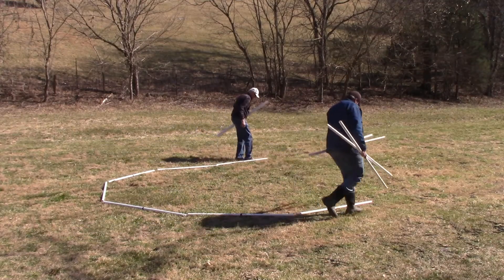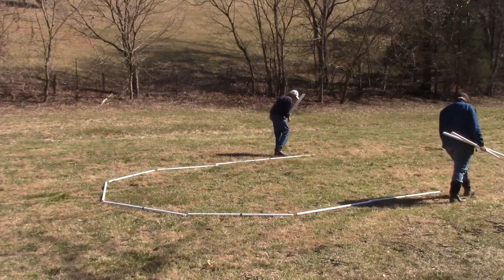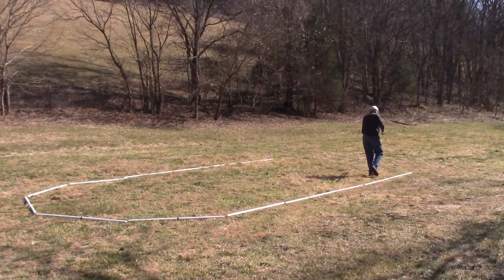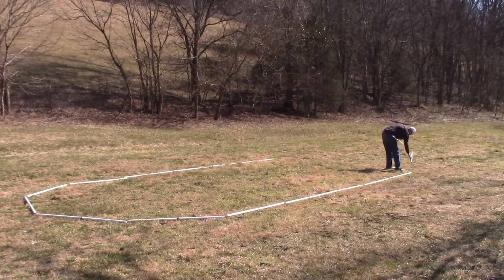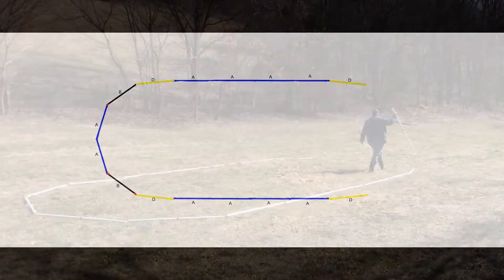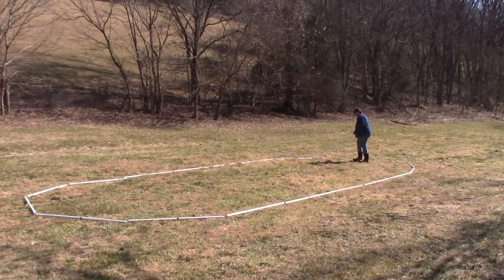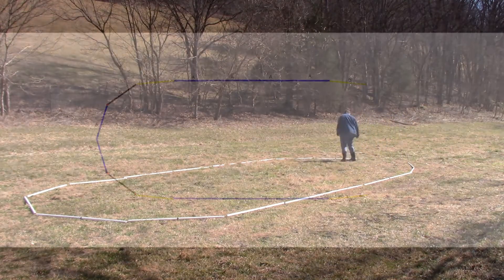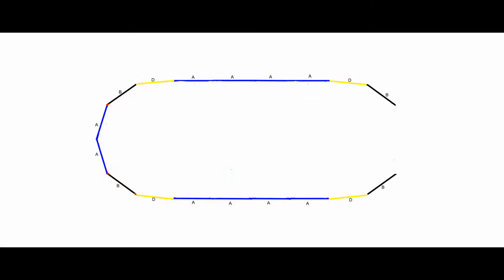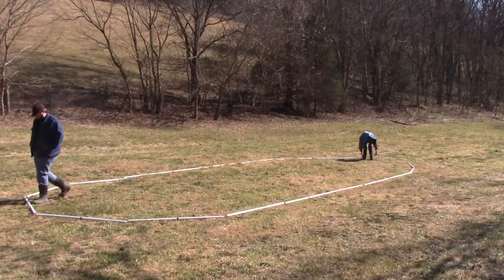Take eight blue struts and put four blue struts on the ends of the yellow struts along the length of the tunnel dome. Take two yellow struts and put a yellow strut on the end of each of the blue struts. Take two black struts and place them at the ends of the yellow struts in the form of a circle. Complete the end of the tunnel dome foundation with two blue struts.